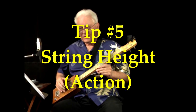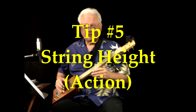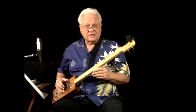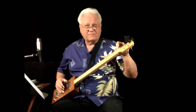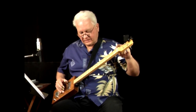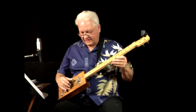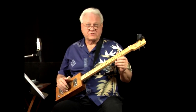Tip number five: think about string height and action. If you have a really high action it's going to be hard to get good intonation, and you'll mainly be playing slide. If you want to do a lot of fretting — and maybe some slide too — you need to find a compromise. You can use a nut file to lower the nut slots, and I usually stick a quarter underneath the third string at the nut as a gauge. You can also lower the action with the bridge saddles. The higher the strings, the harder they are to fret and the more intonation suffers.